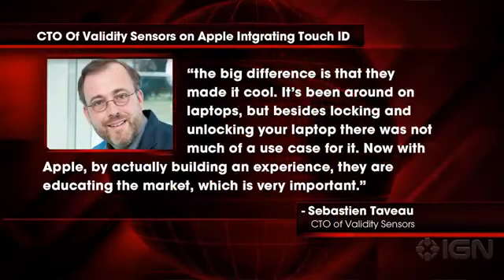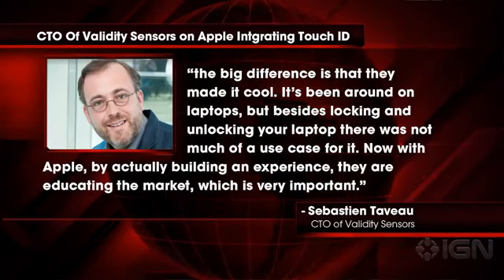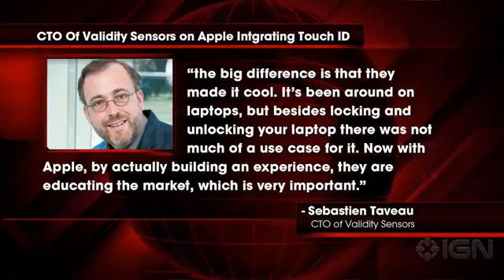Taveau added that the technology Apple is using in Touch ID isn't necessarily new, but explains the big difference is that they made it cool. It's been around on laptops, but besides locking and unlocking your laptop, there was not much of a use case for it. Now with Apple, by actually building an experience, they are educating the market, which is very important.